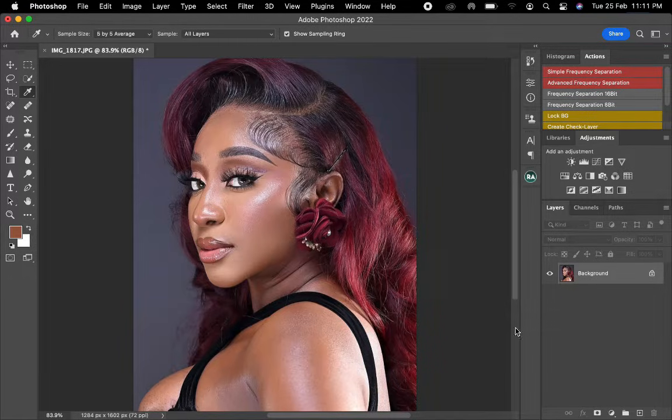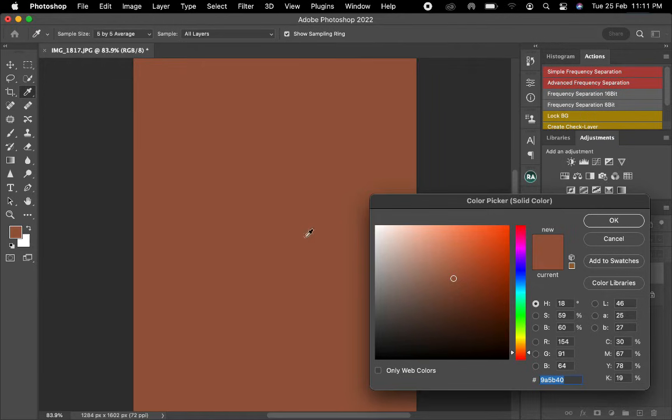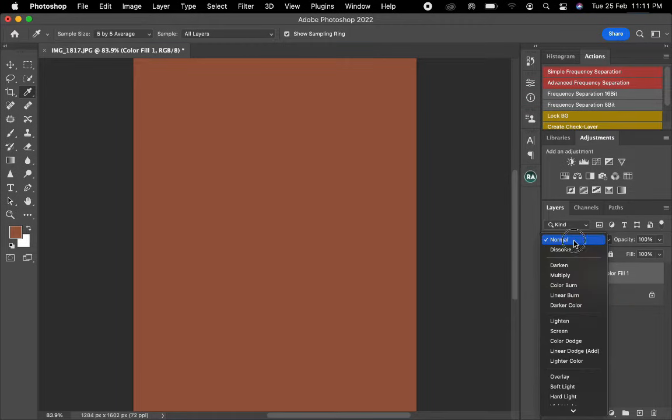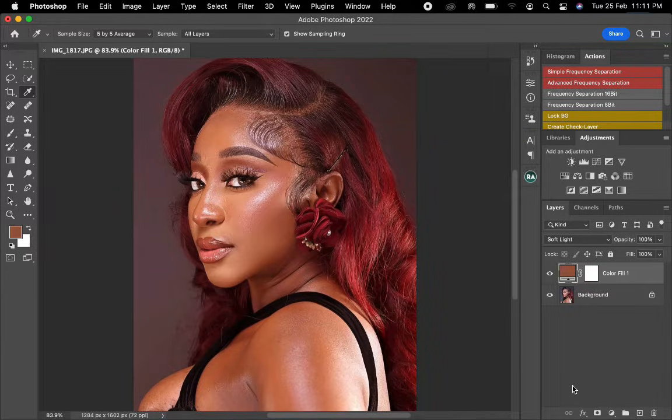After doing that, I'll head to my solid colors and click on it. It actually displayed this which I have here, so I'll just hit OK. After doing that I'll now change the blending mode to soft light — you can see — I'll click on soft light.